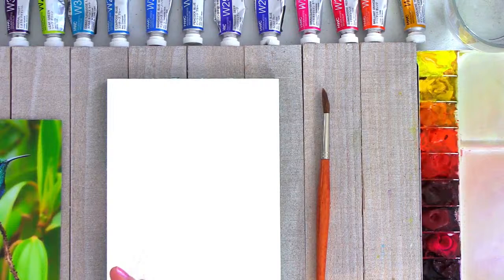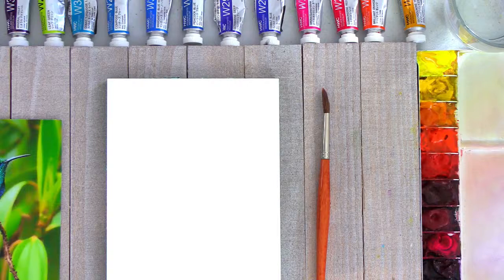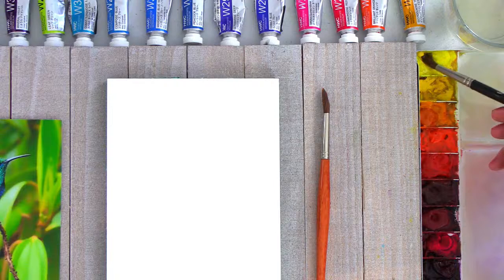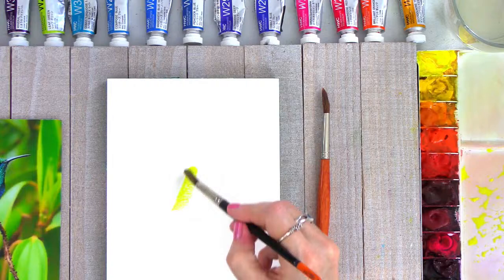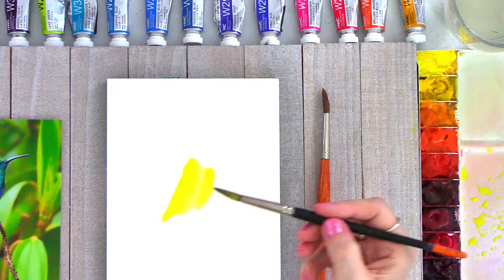Okay, so for today's watercolor lesson I'm going to show you guys how to do a hummingbird. I love painting hummingbirds just because they have such bright colors and there's all different varieties. I'm going to start out with the first color I like to use, which would be yellow, because yellow is a really good base — you can put green over the top and aqua blue. I do see a lot of those colors right here underneath.